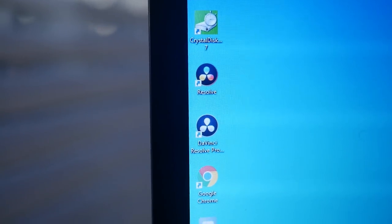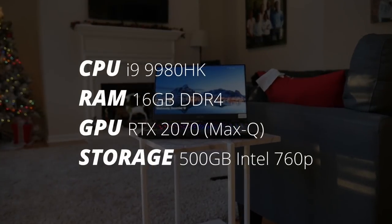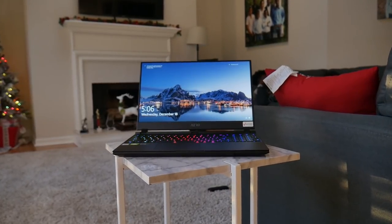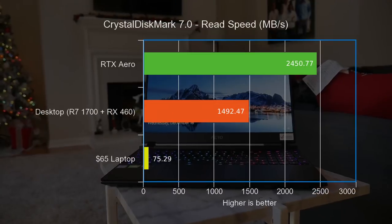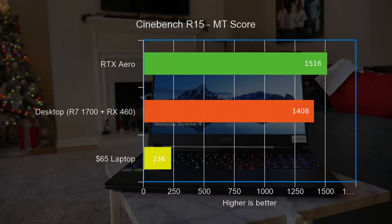I installed DaVinci Resolve 16, my main editing software, and started the process. If you compare this to the RTX studio laptop there's absolutely no competition. It has an i7-9980HK, 16 gigs of DDR4 memory, an RTX 2070, and 500 gigs of Intel 760p storage. It's a gorgeous laptop with a beautiful 4K screen while remaining insanely thin and lap-friendly thanks to NVIDIA's Max-Q technology. The studio laptop is even faster than my desktop in some instances.